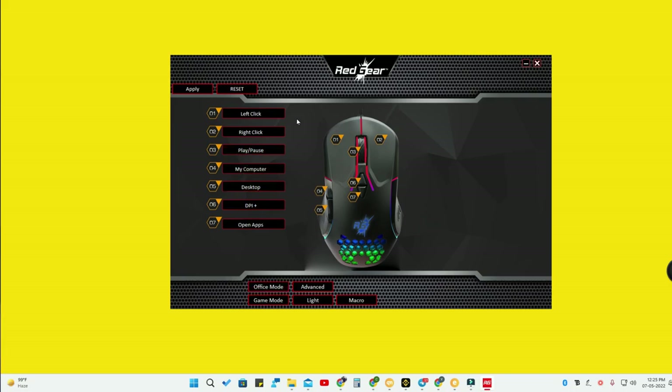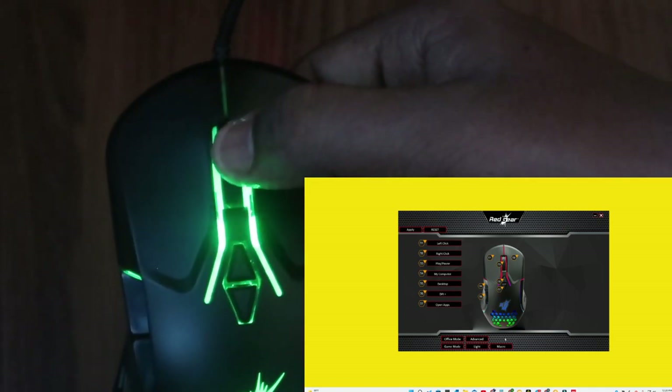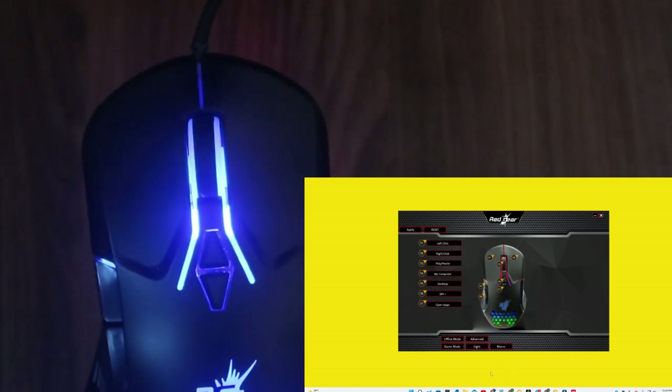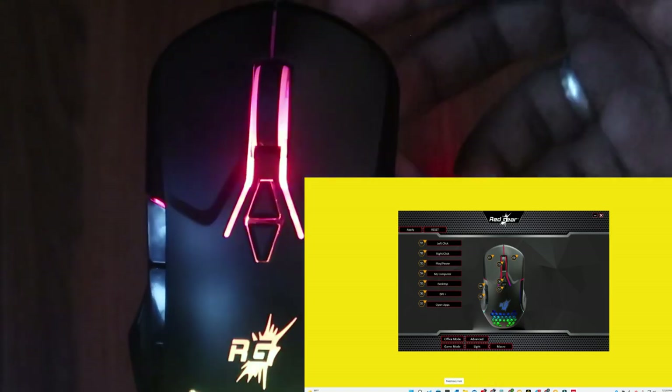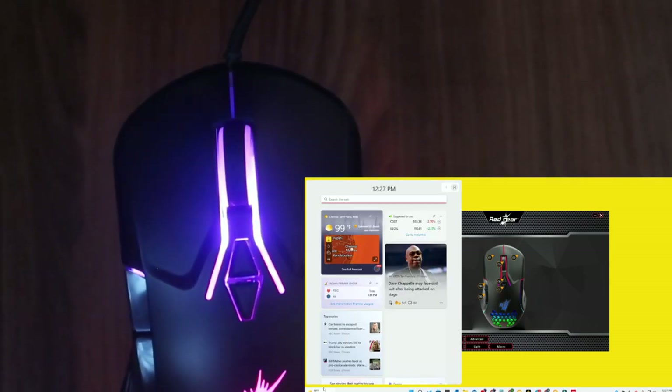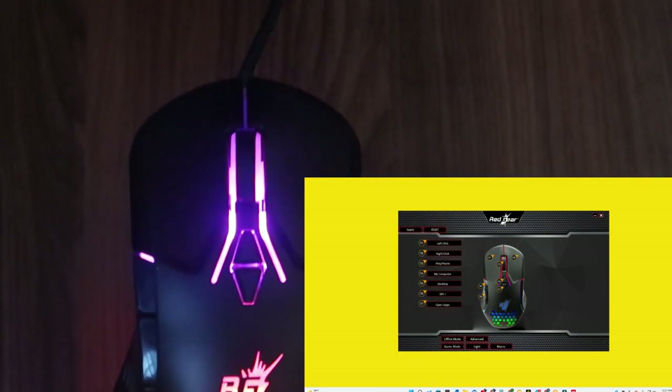Let me explain how the key programming works with all seven keys. Left click and right click are set as normal. For the middle key — the third button — I've set it to play/pause. I'll play some audio now. Pressing the middle key pauses the audio, and pressing it again resumes playback.